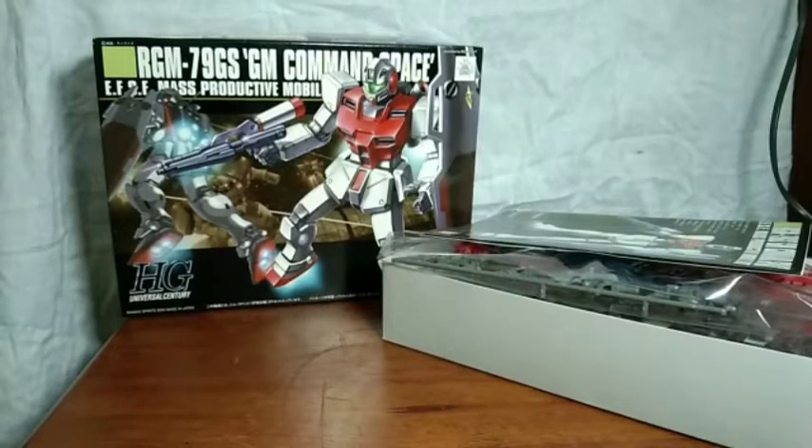So that concludes the short unboxing of the GM Command Space Type. If you want to see a review of this, be sure to hit that like button, subscribe so you don't miss the review, and share this video if you find it slightly entertaining. And that's all from me — this was TimeFoss and I'll see you in the review. Take care.